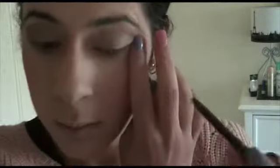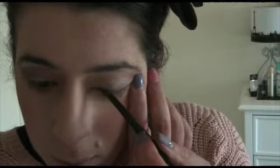I'm using a sponge from Mecca as a contouring tool — it pushes all the colors together really well. Now I'm going in with Stila eyeliner, which is the best color from their range.